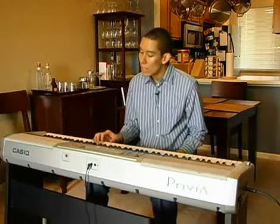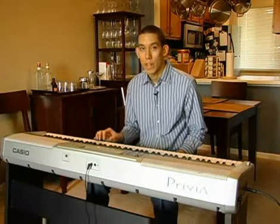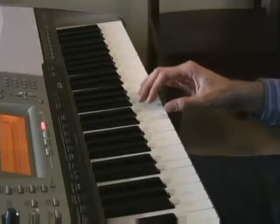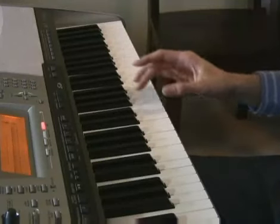Moving right along here. We're going to actually play the second right-hand part of the chorus. And this is actually identical to the first, with one exception, and I'll show you in just a minute. So we're going to start off with E again.